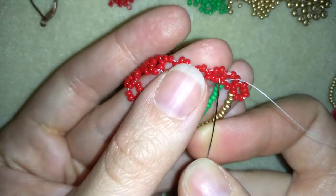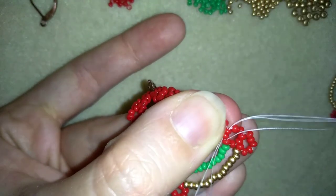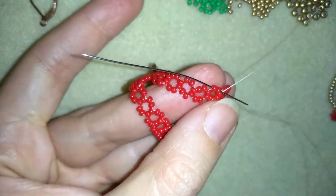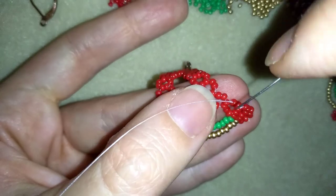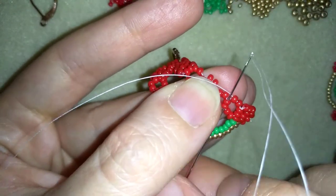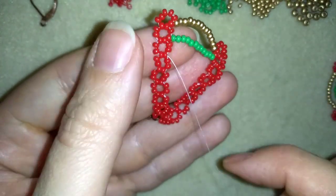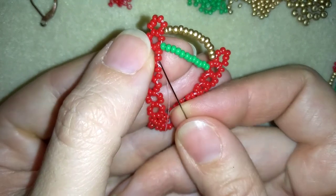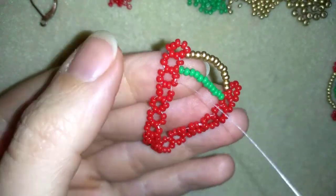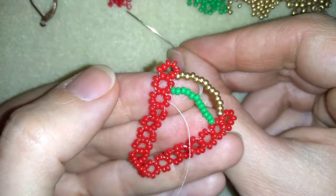I will go again in circle in order to reach the place where I will add my next row of beads, going around through all of my beads here, until I reach those 2 beads that are from the inner side of my circle of 8. And I go through one of them. Now I'm in a position to add more beads.